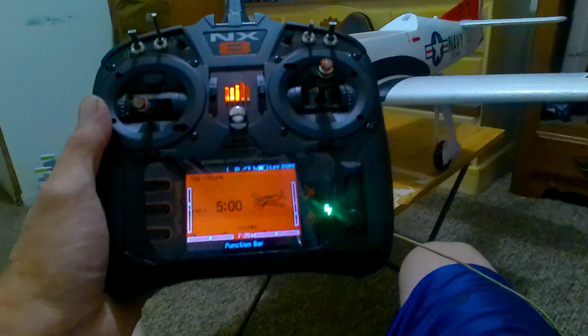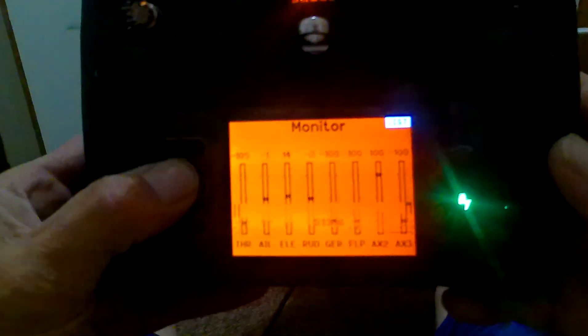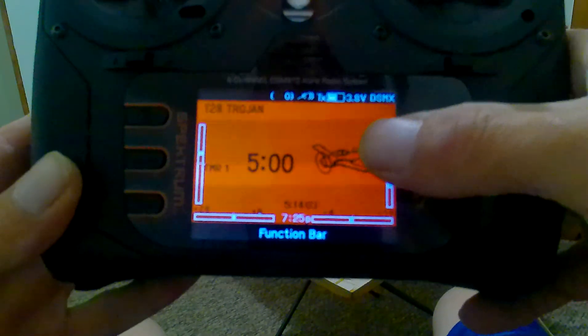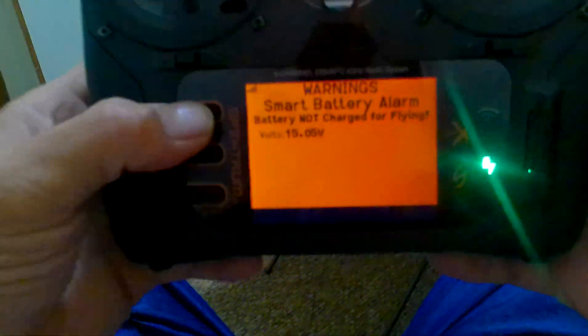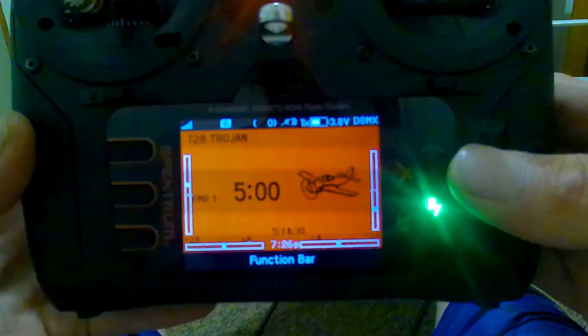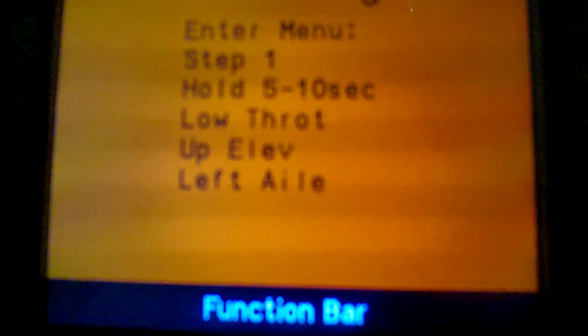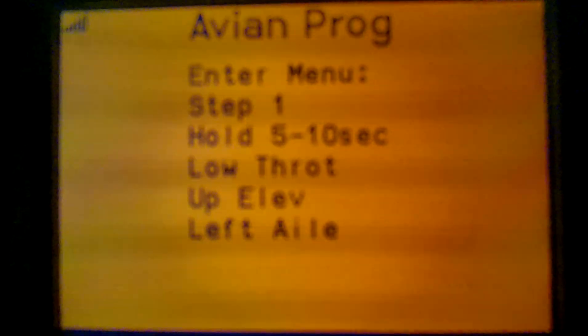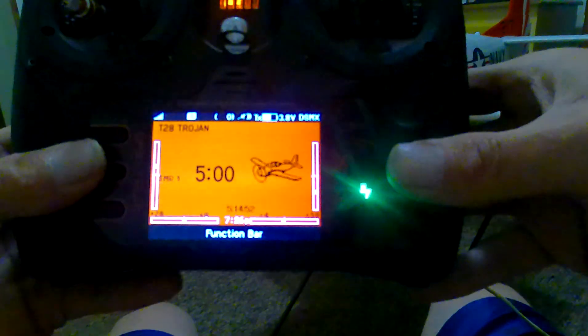I'm gonna show you this part on the NX. When you plug your plane up, if you have an Avian smart ESC that has reverse thrust, you take the scroll pad — just like you're going to look at your telemetry — and scroll all the way to the right. My screen stops at G-force because I don't have power to the plane. Make sure you've got power to the plane when you try to enter that, and make sure your throttle cut is on.